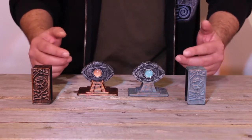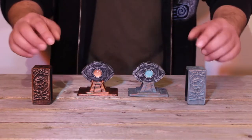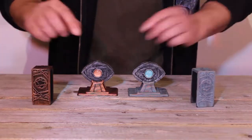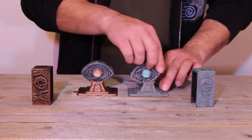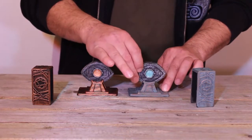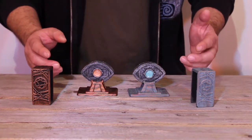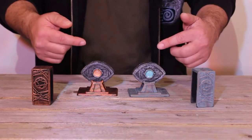Now at this point people are often shouting to turn things around. I can turn around these covers and show that they are indeed empty. I can even turn around each one of these eyes just to try and make everybody nice and happy. Still not convinced? You want me to turn around the eyes? You worried there might be a different color on the back?